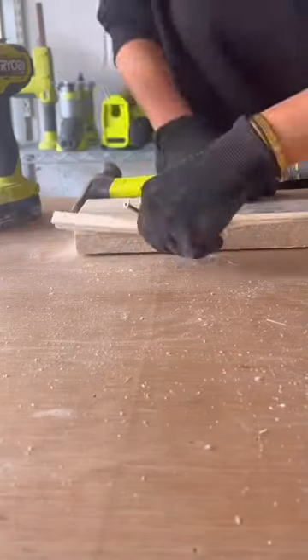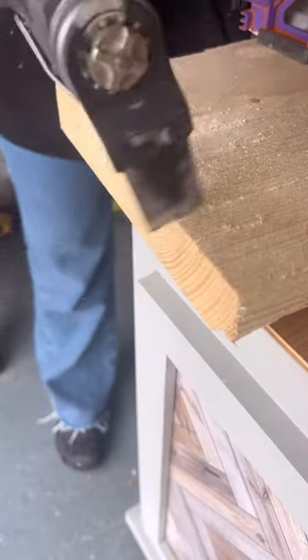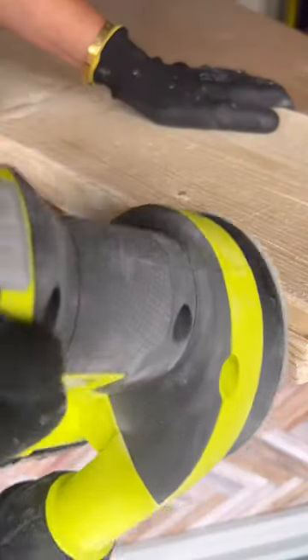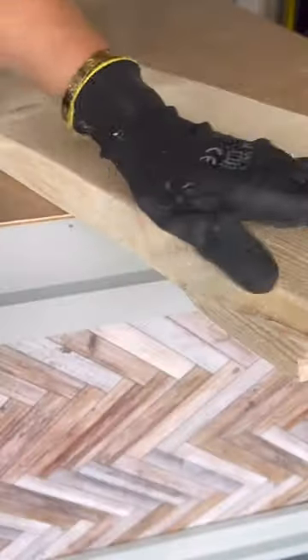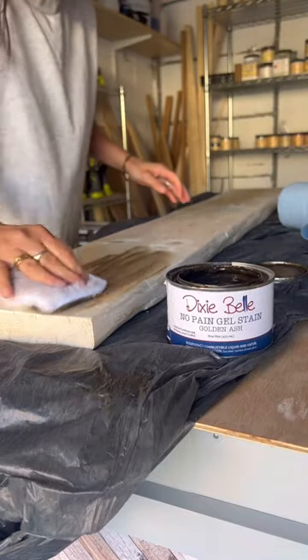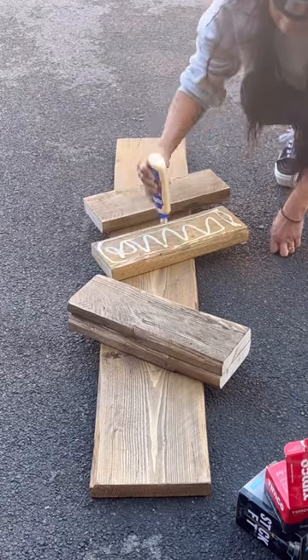Then I began to distress the wood as I wanted to add character and make this wood look like it was 100 years old. After that I sanded it down really smooth and then I took my favorite stain — this is the color golden ash — and I stained all the wood front and back.